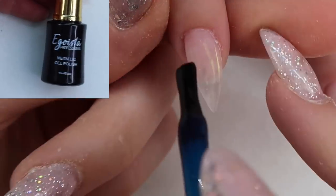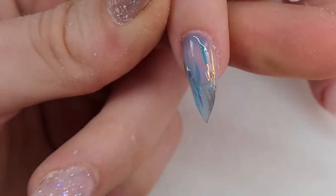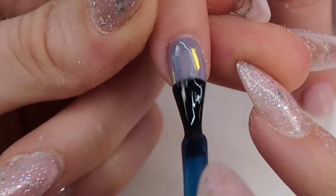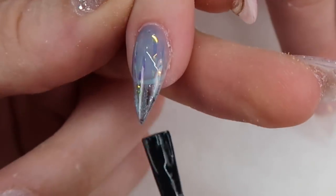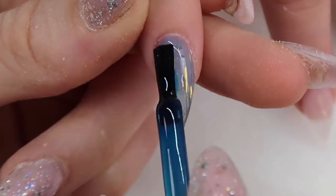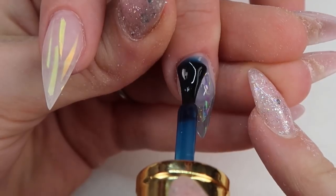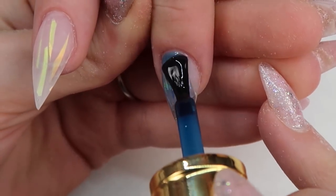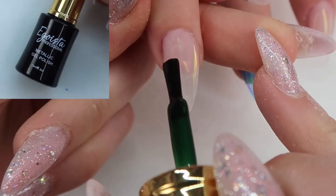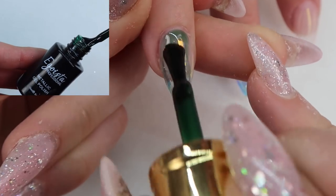I had my model wash her hands, and now I'm using Egoista's Metallic Gels. These are like syrup glass gels that you can apply over top of glass nails or over their metallic polish — I have a video showing all the colors linked in the top corner. The blue one is number two, and I'm applying it underneath the nail as well to give a little more color and dimension. For the green metallic polish, this is number seven, applied on the ring finger and pointer finger — these are the nails that will have crystals on them.